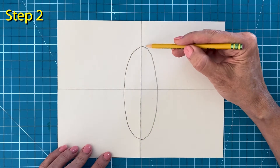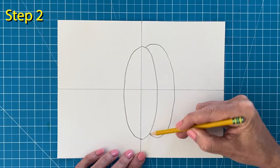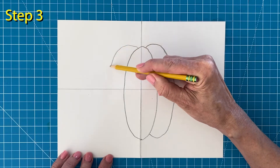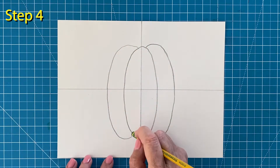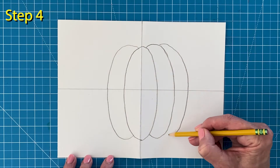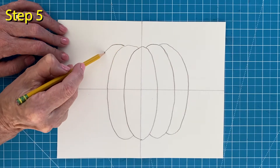Step number two: add a curved shape on the right side. Step number three: then add one on the left side. Step number four: draw another curved shape on the right side. Step number five: then add a matching one on the left side.